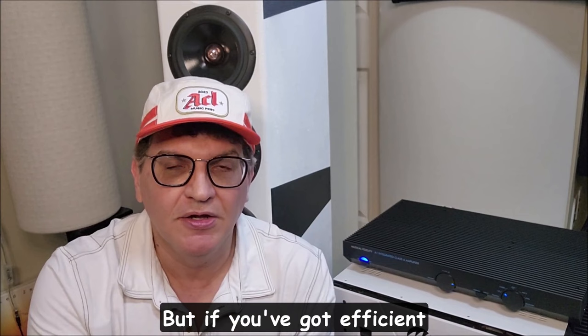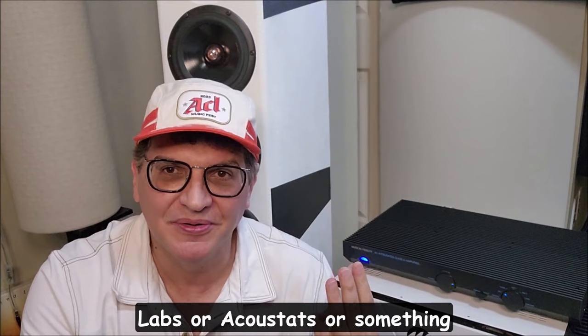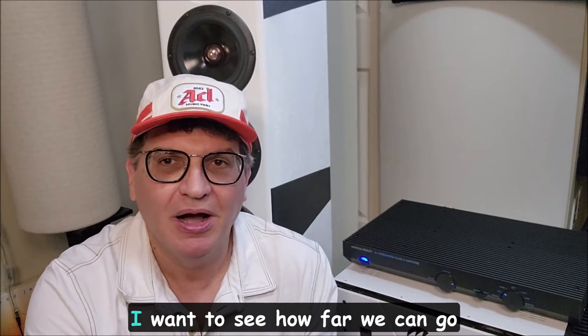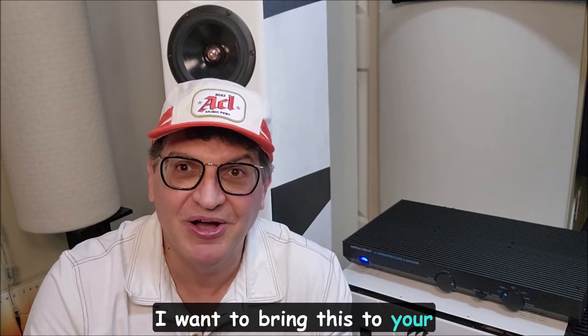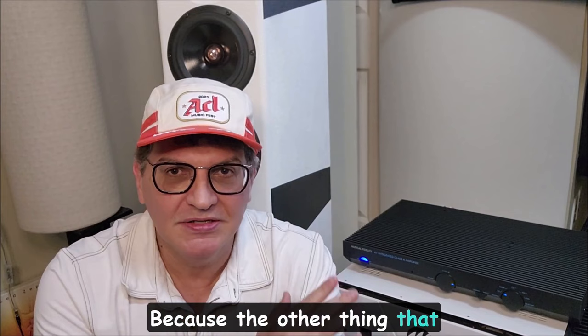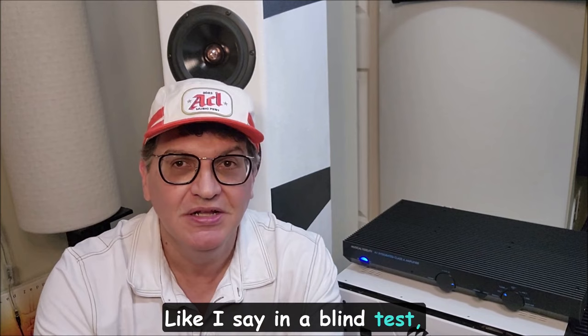I do have the caveat that I roll off my GR Research and Extremes — these are very efficient speakers on their own, and I really relieve them of having to do anything at 20 or 30 Hz. These speakers don't really go down that far anyway, but if you give an amp that information it will try to produce it. I roll it off, and that's probably part of the equation why I think this sounds so good. But if you've got efficient speakers and want to do an A/B, I want to see how far we can go driving certain speakers with this amp.